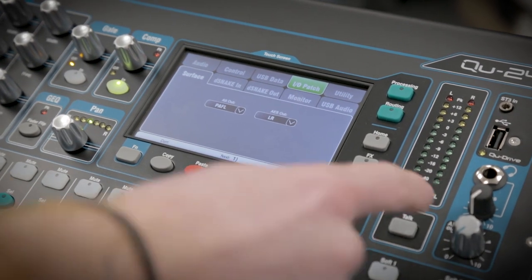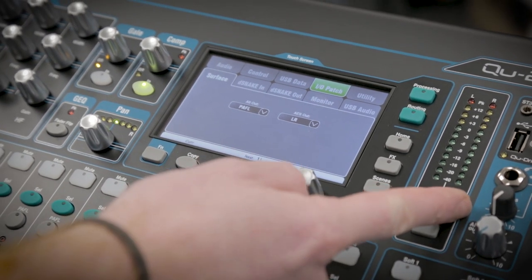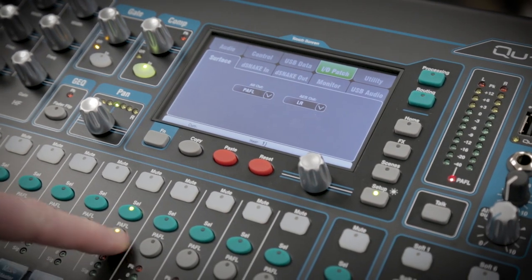Now you have the same signal going to your monitor speakers as your headphones. You have control of your headphones here, control of your monitor speakers here, and you can also use PAFL to listen to individual instruments.